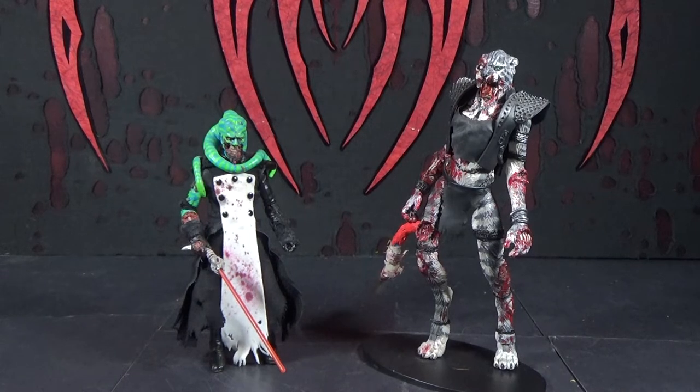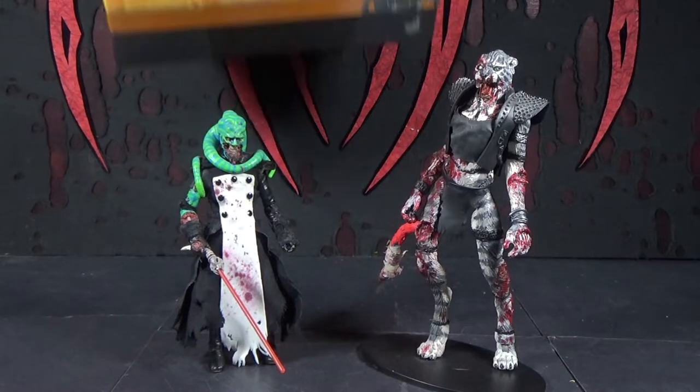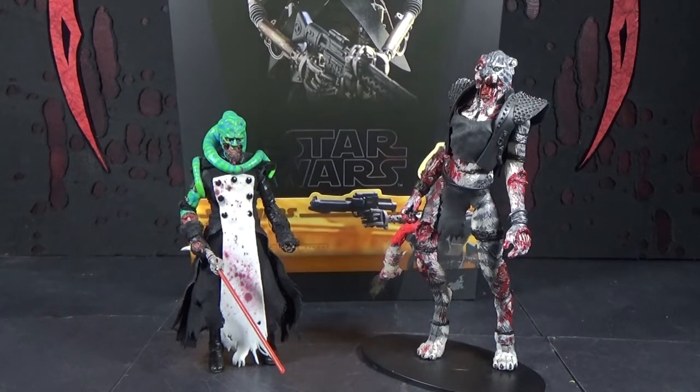Hello, this is Mystery of Cheese, and I'm Zappacat. This is our review of the Hot Toys Star Wars Mandalorian IG-11 sixth-scale action figure.